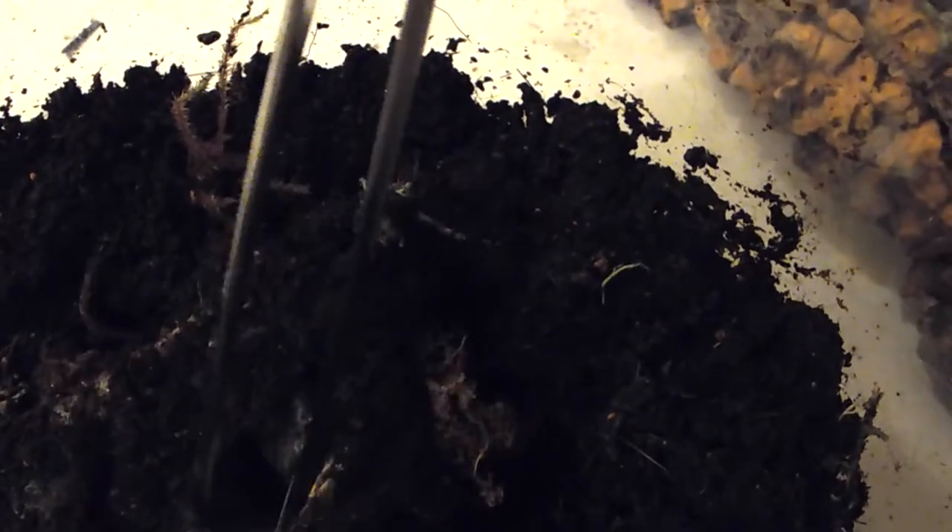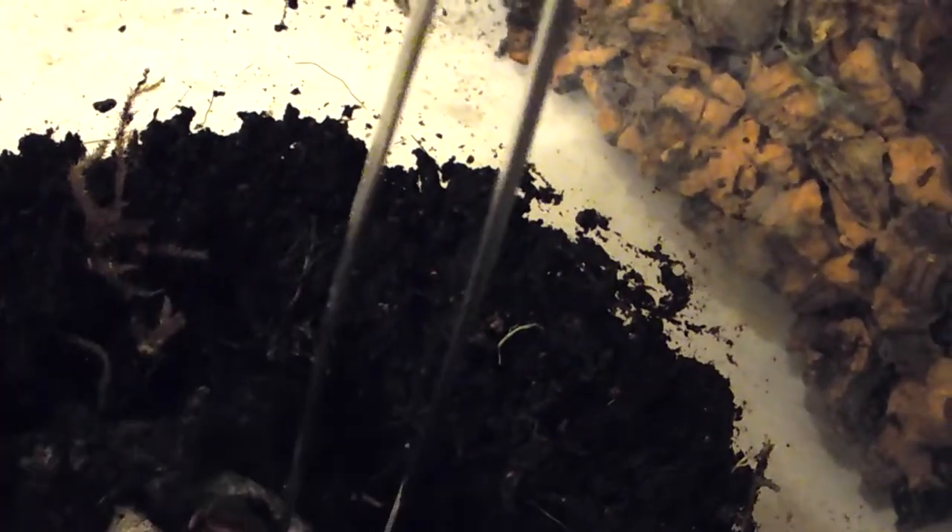Let's see if we can spot the tarantula in here — there's her web casing that she's made. My H. mac actually stresses me out quite a bit; I'm not super sure how to take care of it, and I struggle with some other old-world arboreals as well.